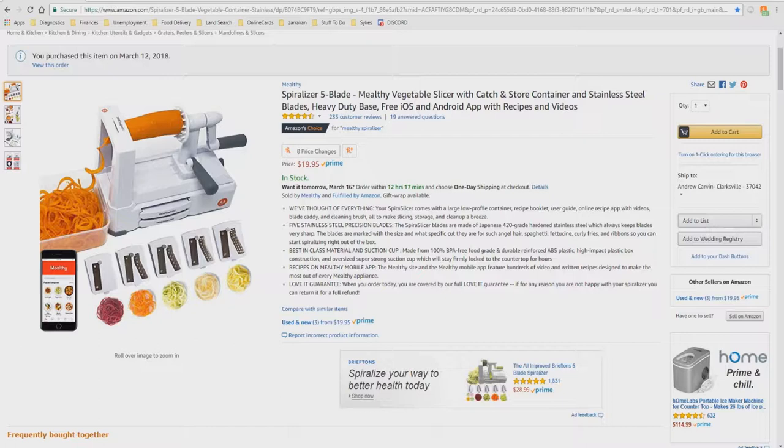Hello and welcome to the ZLC. I'm your host, Andrew Carvin, and today I'd like to introduce you to the Spiralizer 5-Blade Melthi Vegetable Slicer with catch-and-store container and stainless steel blades, heavy-duty base, and a free iOS and Android app with recipes and videos.